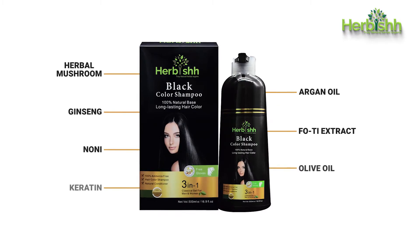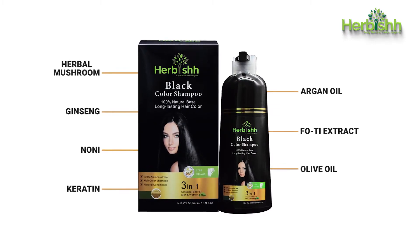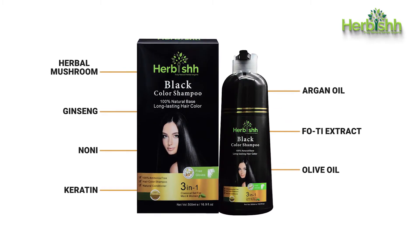The key ingredients are herbal: mushroom, argan oil, ginseng, fo-ti extracts, noni, olive oil, and also keratin.